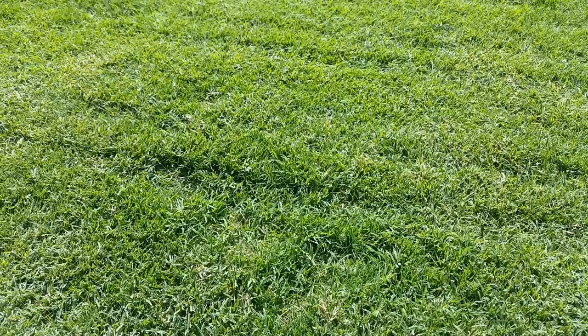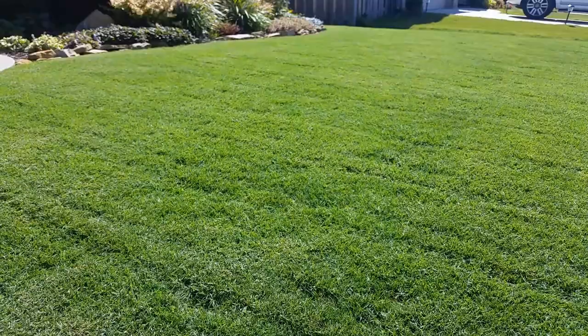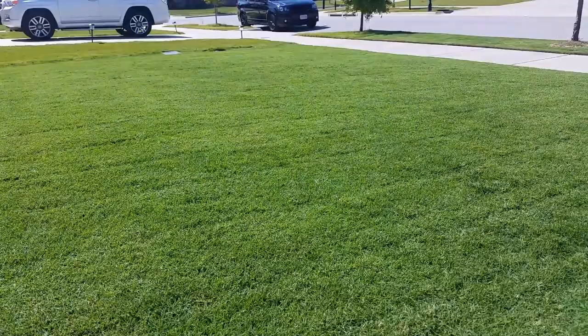Don't make this more difficult than it is, folks. You want to get the best quality cut out of your rotary mower? Just remember: double cut it, mulch the clippings, keep your blade sharp, and mow in a different direction each time. And that's really it. There are no other surprise secrets to tell you about. It's just that plain and simple.